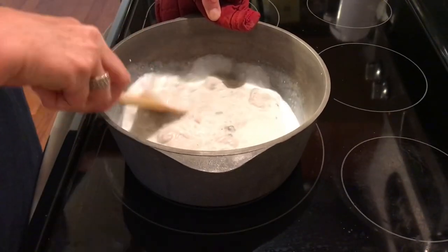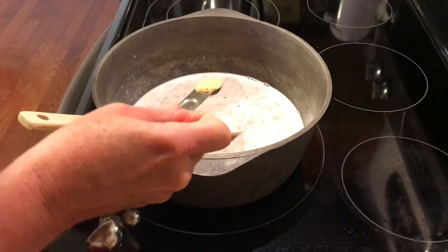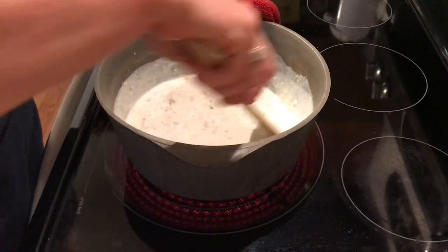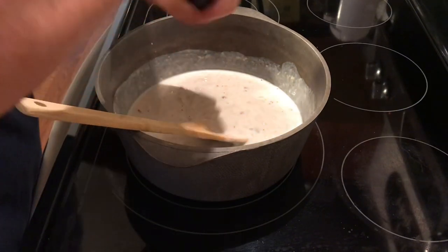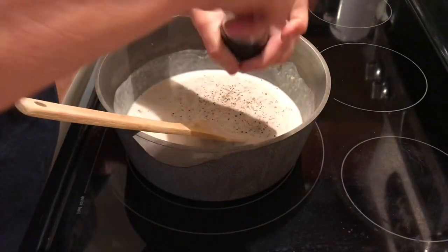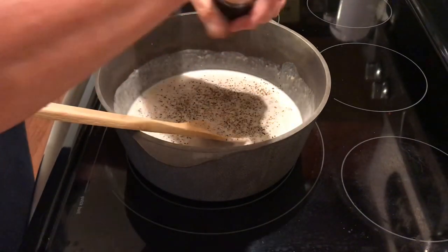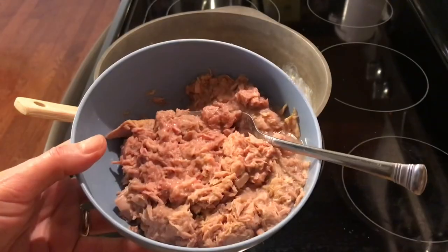Add a half a teaspoon of ground mustard — trust me on this, yes, ground mustard. It adds a wonderful flavor to this. Add some pepper and some salt just to taste. You can omit the salt if you don't need sodium in your diet. Now add four cans of drained tuna — make sure you drain that.